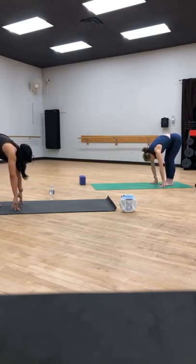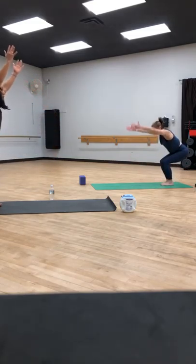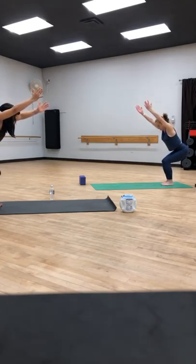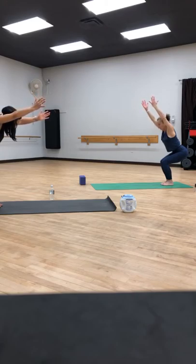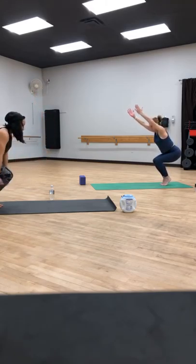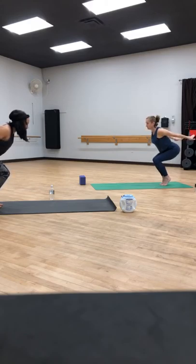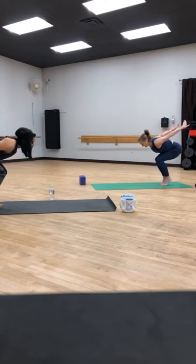Bring your feet together — big toes touch, heels are apart, fingers stay down. Sink the hips low. Inhale, sweep the arms up for chair pose. Lift all ten toes off of the mat, then press all ten toes down. Lift your heels off of the mat, sink lower. Airplane arms — bring your arms behind, chest lifts. Option for Drinking Bird: lowering the chest, heels stay up. We're going to sweep our arms up and stand all the way up.